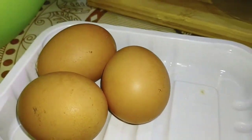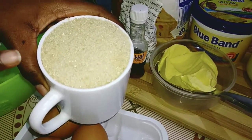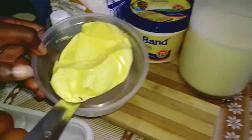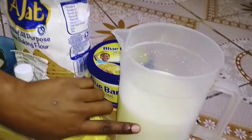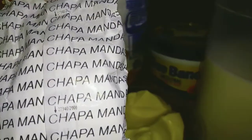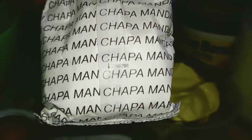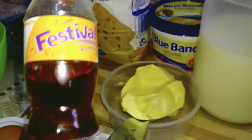We are going to use three eggs. We have our measured sugar — I'm going to use about one and a quarter cup of sugar. For blue band, I'm going to use two serving spoons full. For milk, I'm going to use about one cup, using the same cup for measuring. For baking powder, I'll leave the details in the description box, but I'm going to use one tablespoon of baking powder. And we have vanilla essence — I'm going to use about one teaspoon of vanilla essence.